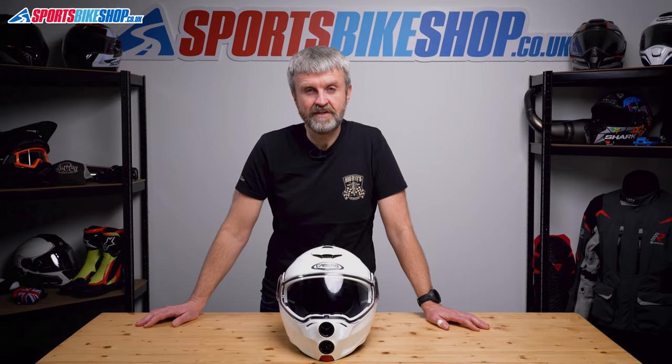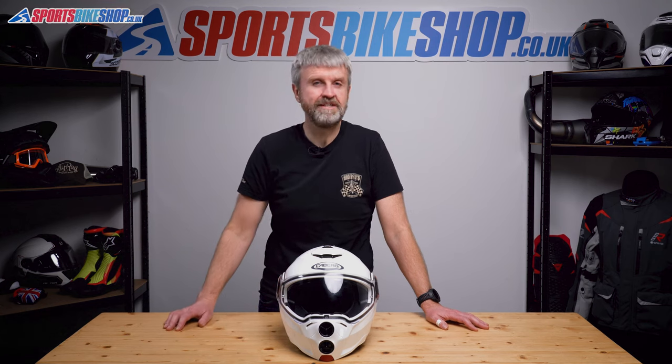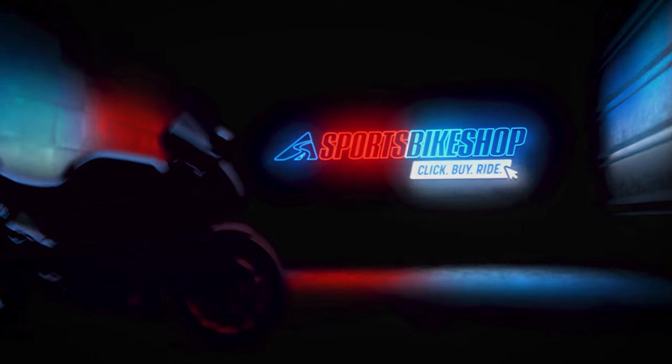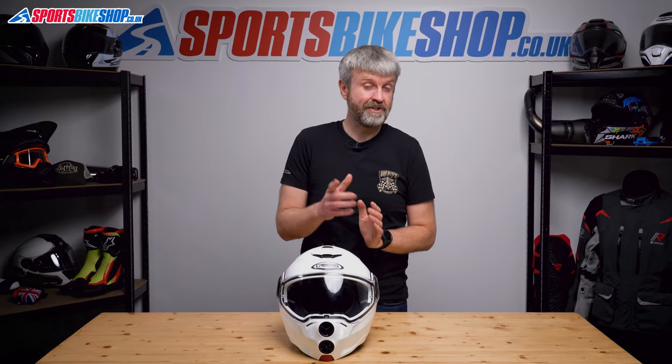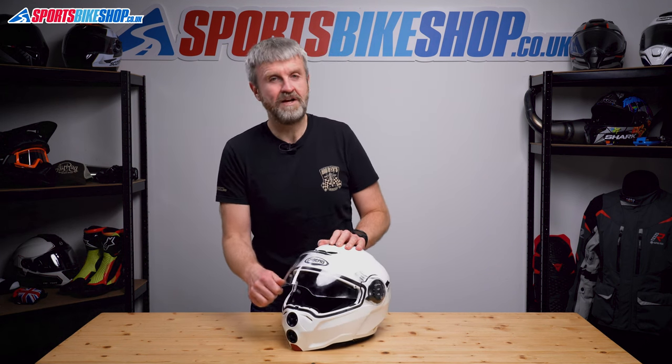Hi, I'm Tony. Welcome to Sports Bike Shop's video about how to remove and replace the visor on a Kberg Droid helmet. We're also going to show you how to do the sun visor. We'll start with the chin bar down and the visor up.